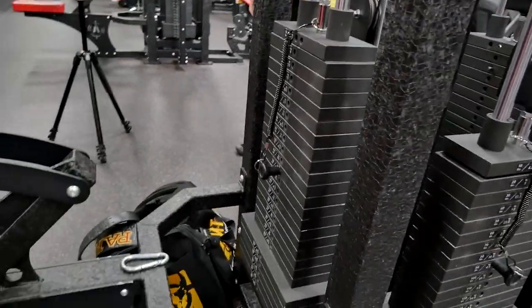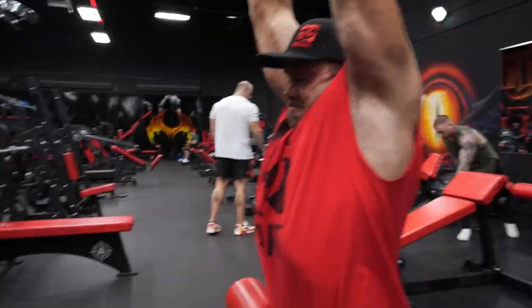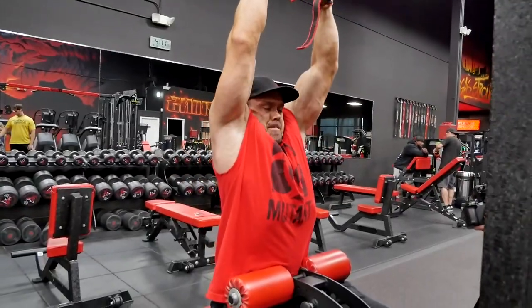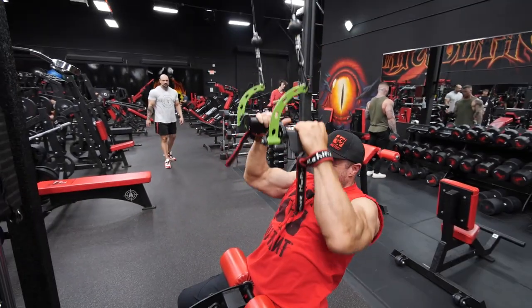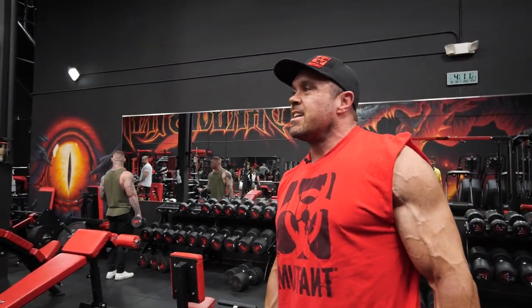I'm gonna do a little drop set here. Feels good to be back on camera — it's been a while. Plus I love this gym; it's a fun gym.